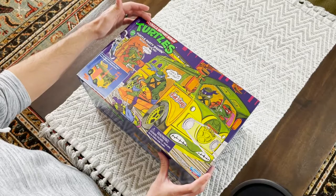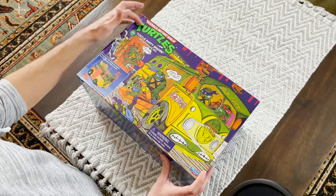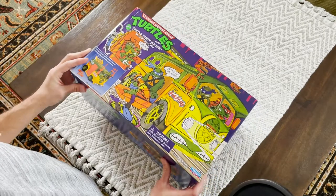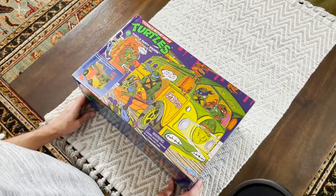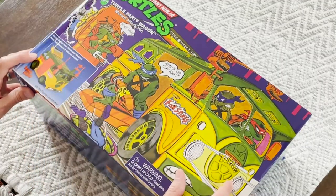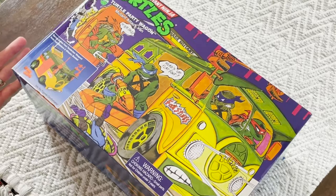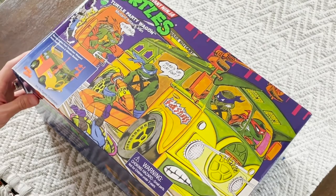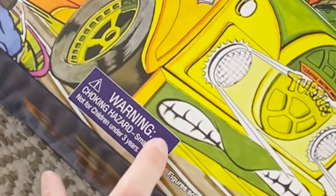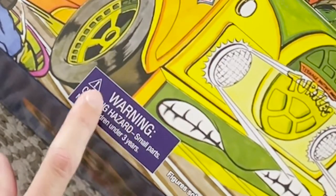Here we have the front of the box, and like I said, there is a dent along the left-hand side here — you can see a little bit better there. I wish it was perfect, but it's about as good as I can get since I couldn't even really find these anywhere. But the artwork on the front is wonderful. It looks exactly the same as it did when I was a kid on the original box. The only difference I can see here is the choking hazard — I don't think there was a choking hazard on the original box, but I could be wrong on that.